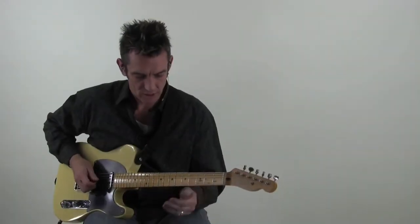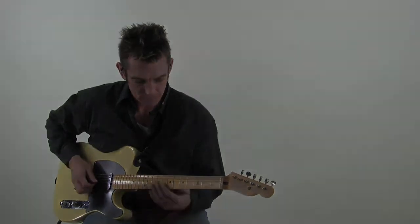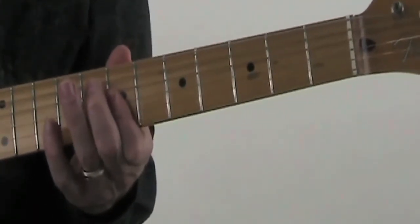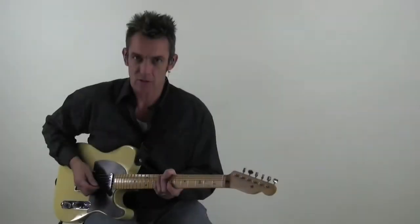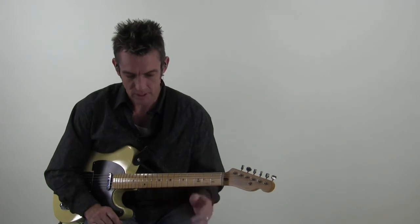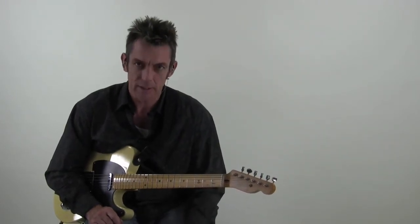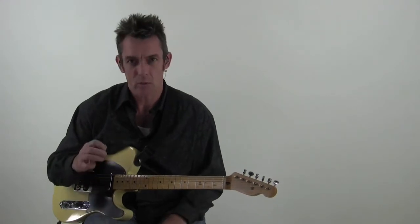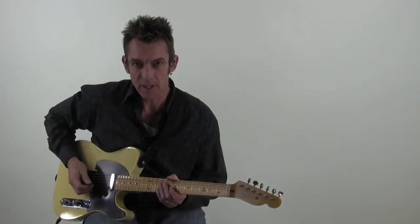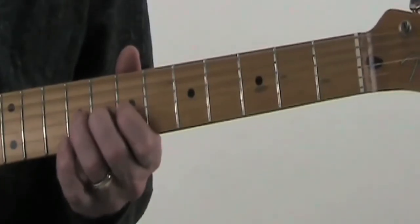Then the next chord is D, so we're actually going to slide in and do a double stop kind of thing. And then to finish that D chord off, it's kind of a blues lick in a sense, but once you add in the hybrid picking it definitely gives it more of a country flavor.